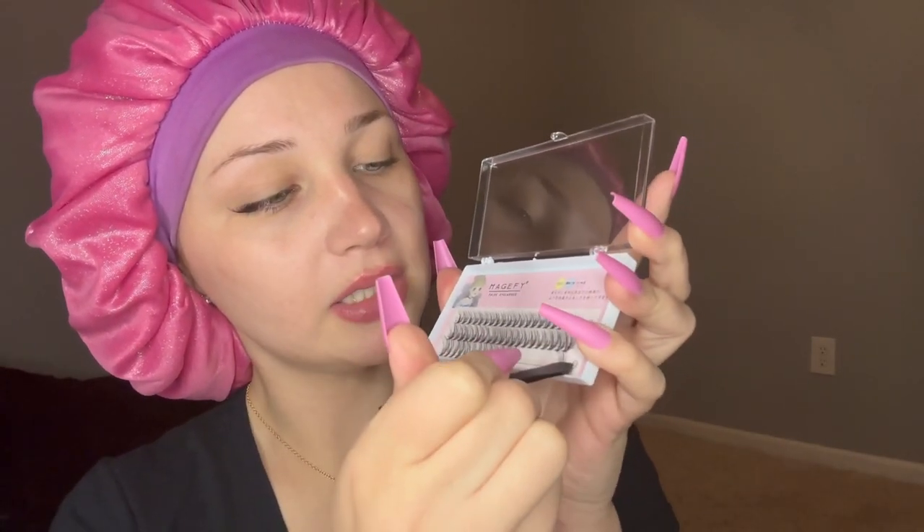I did notice that they are numbered — 13, 11, and 9 — and it all kind of makes sense now as I start doing them. I'm gonna go in with the middle lashes now, the 11s.